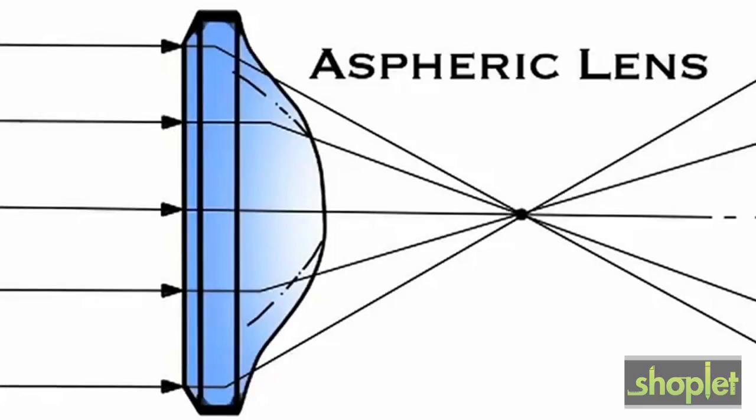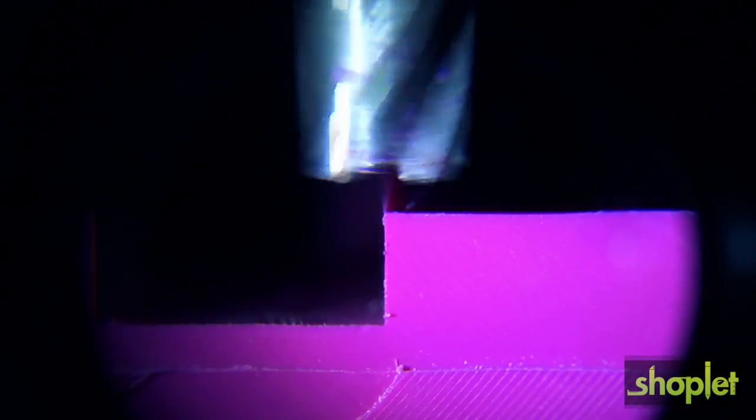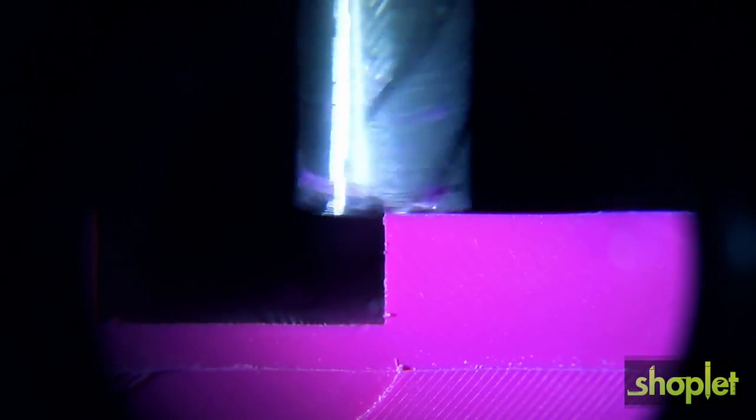The MagnaFlash features what's called an aspheric lens. An aspheric lens reduces distortion and gives you a nice sharp image. The lens was made in a diamond cut mold that allows light rays passing through to meet at the same point.